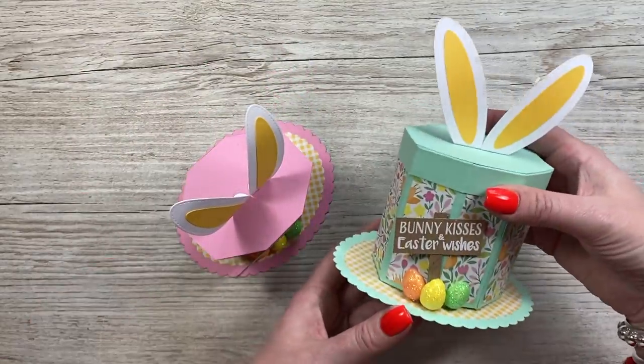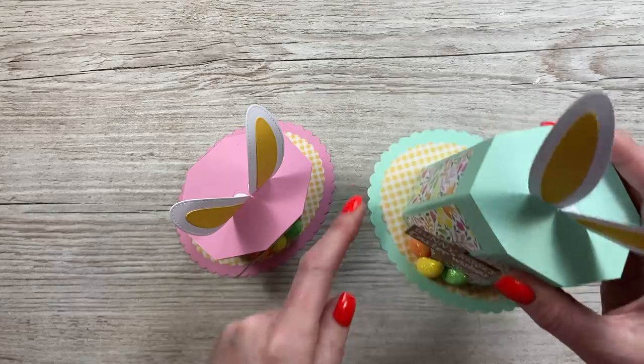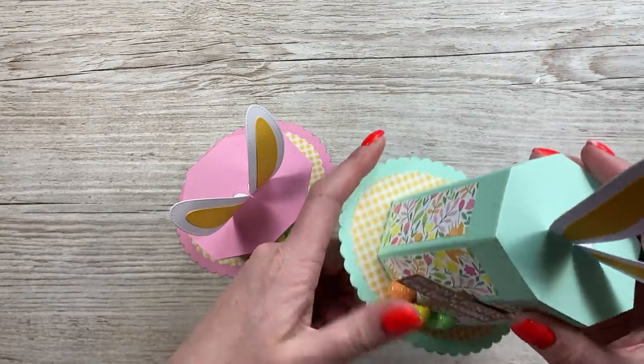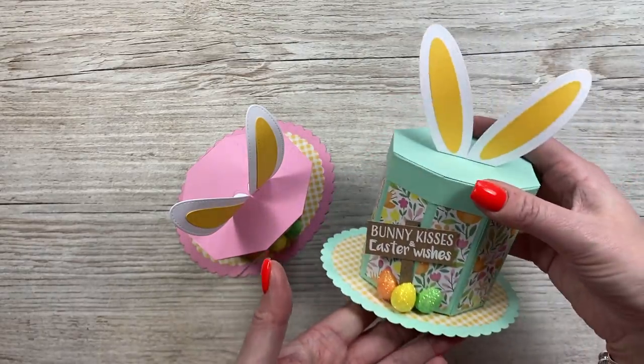They're really straightforward to make — you don't need any specialty dies. I just use dies to make the ear shape, but you could cut that freehand, and the same with the base here: you can draw around something to get that shape. So like I said, easy to make, so let's get started.